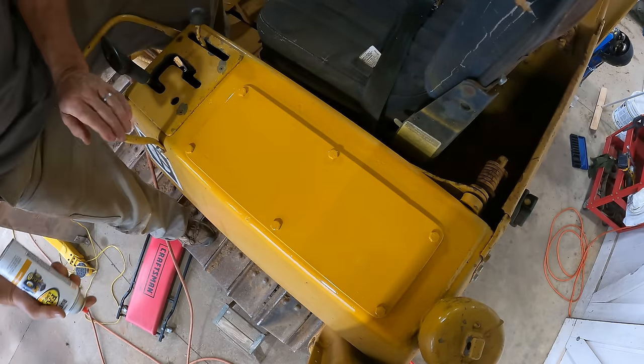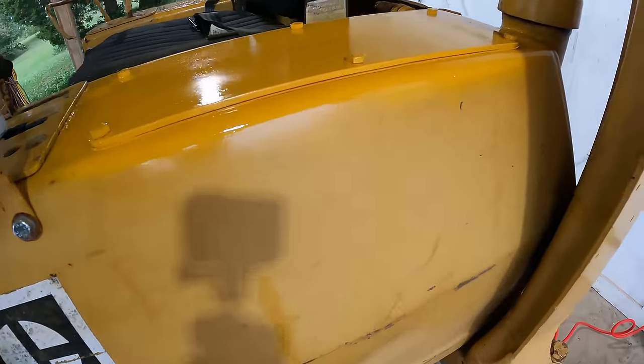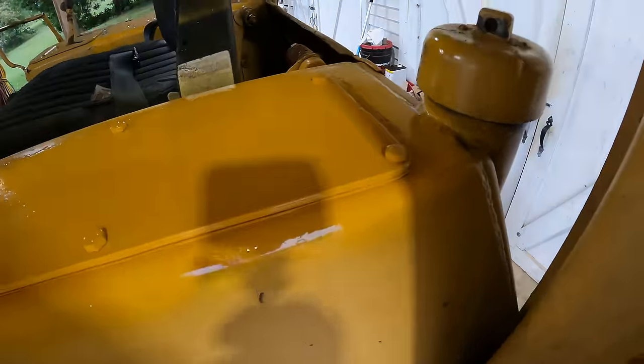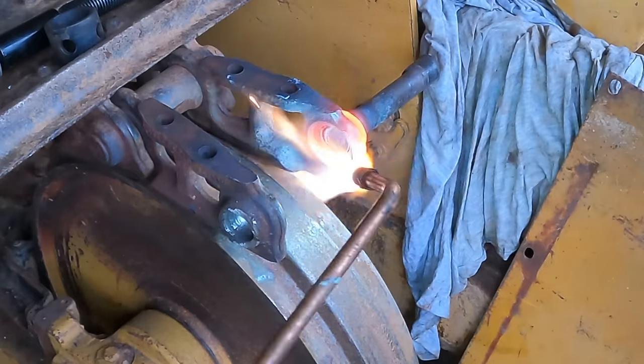Yeah, that color definitely looks better, but you can see the old color is pretty faded. I'll see you on the next one.